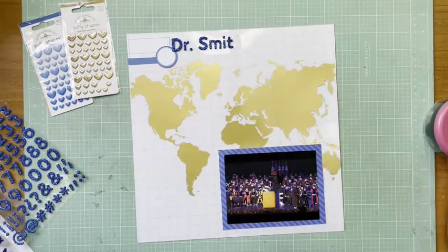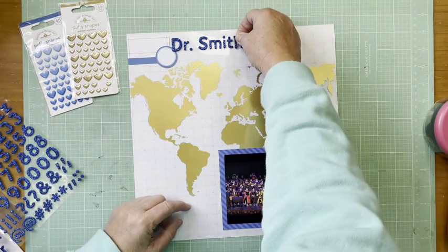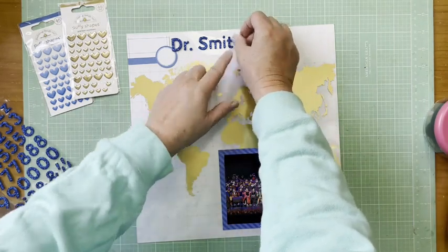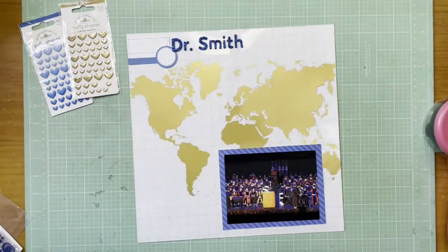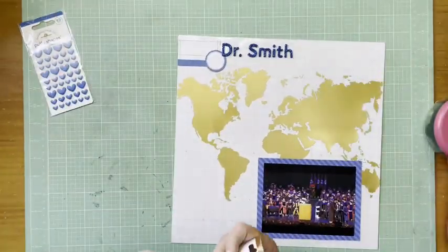The cool part about this was I was not at his ceremony in person, but they did stream it on YouTube, so I was able to watch it that way. This was actually the second time I watched one of his brothers' college graduations that way as well, a few years ago.